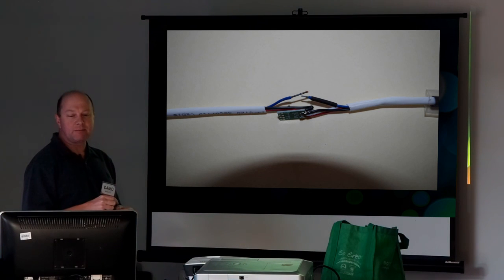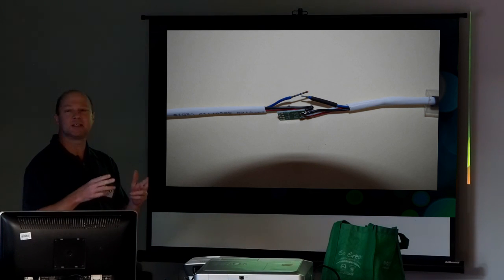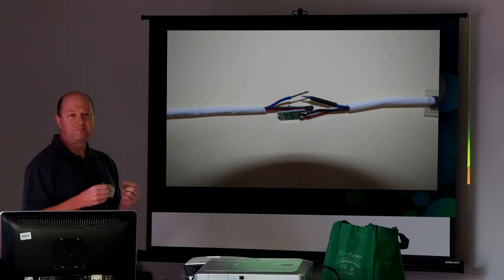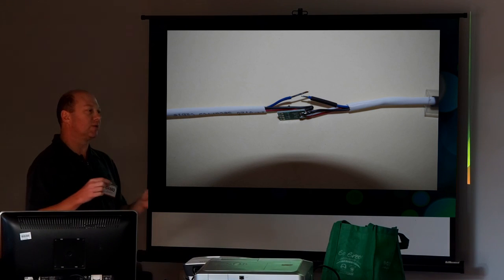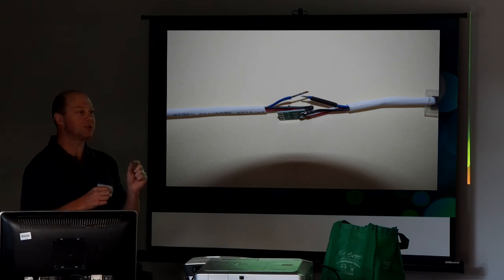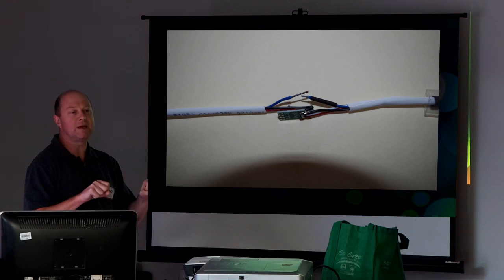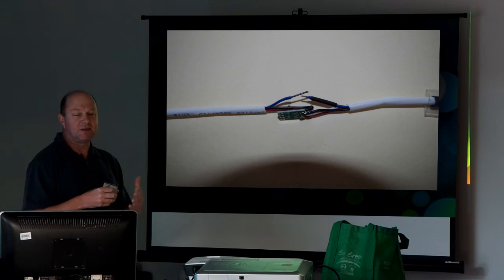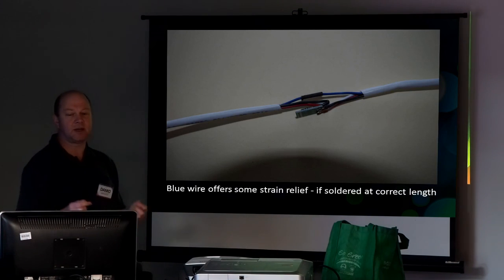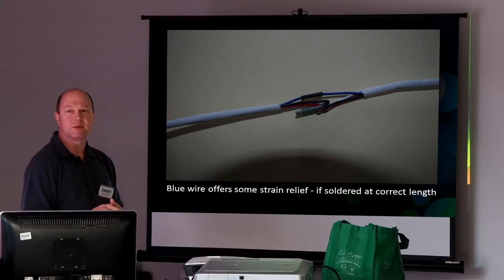You'll notice the spare wire — the blue one sticking out of the top. I was originally going to snip it and leave it, but then I thought I'd actually join it together for two reasons. Number one, if I do want to run two ground wires, it's handy. But number two, if I make it slightly shorter, it gives a little bit of tension — like a strain relief in there. It's not ideal, but any little bit helps. So I solder that, heat shrink it, make it that little bit shorter, and it gives you just a tiny bit of strain relief.